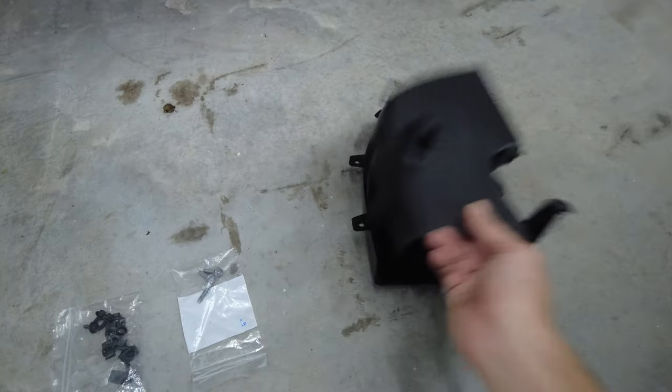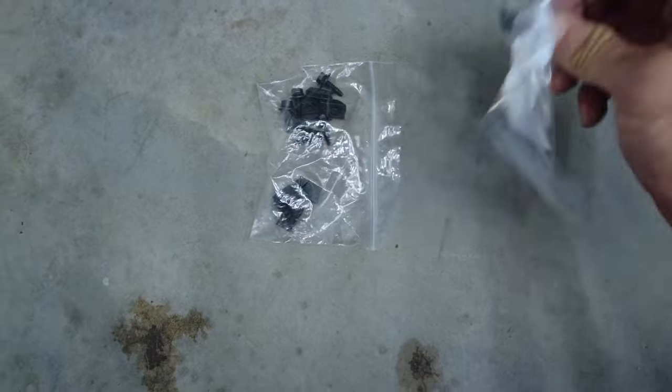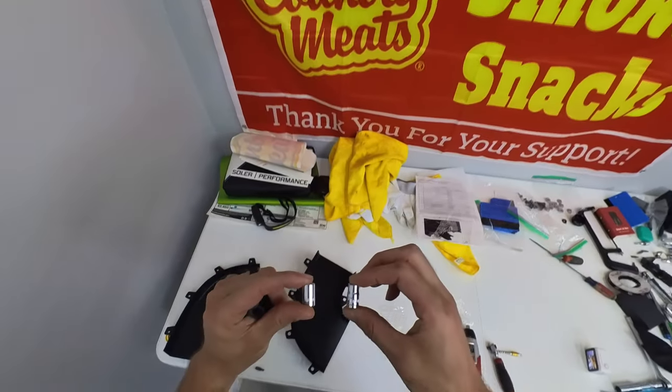Each brake duct is two pieces: the top and the bottom. The driver's side is labeled LH, so left hand. The passenger side is right hand. The kit comes with two different types of bolts — one for the top, one for the bottom. The instructions say to jack it up and take off the rear wheel, but I was able to do it with just jacking it up. You're gonna need two sockets: 7mm and 8mm.